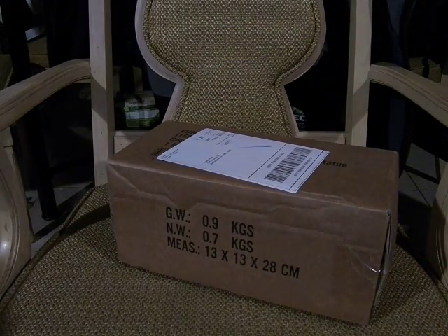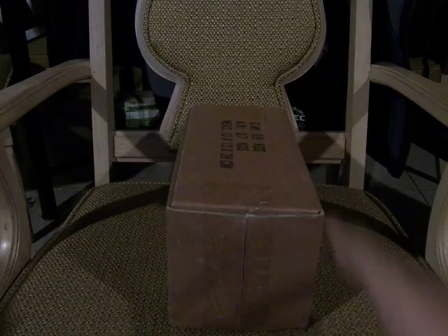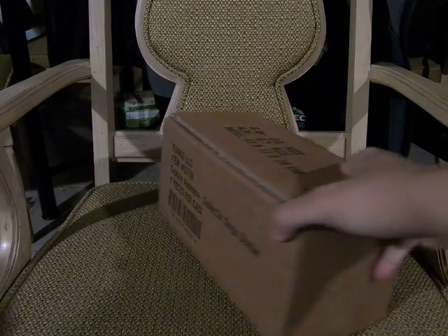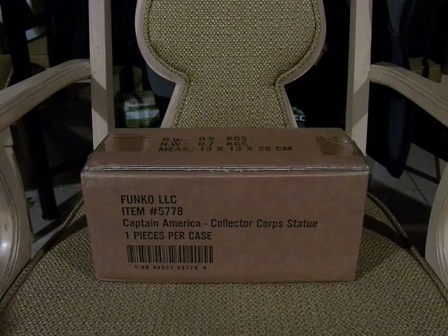But something else came in the mail and I really wanted to review it first. It looks basically like this. Guess what it is — it's been about a year since the Marvel Collectors Core started, and if you bought the founders pack like I have, you get a little special something. It is the Funko Captain America Collectors Core — one piece per case.